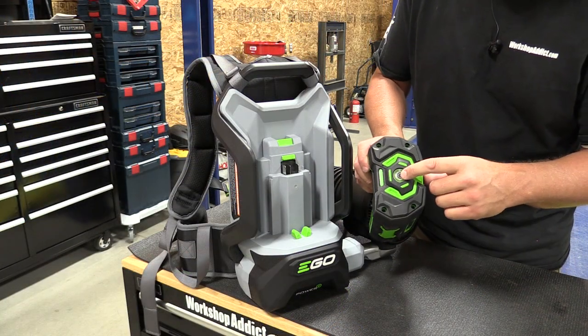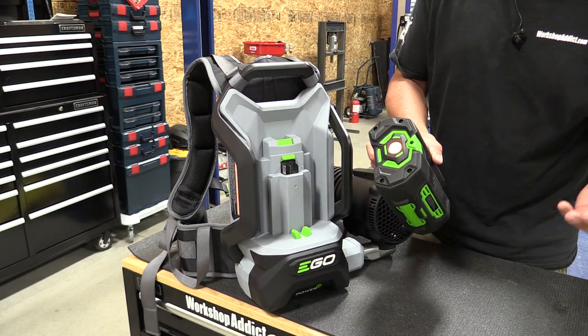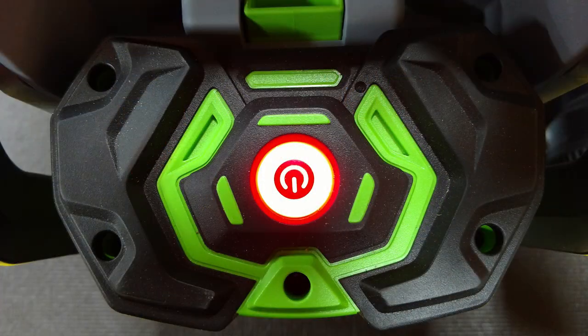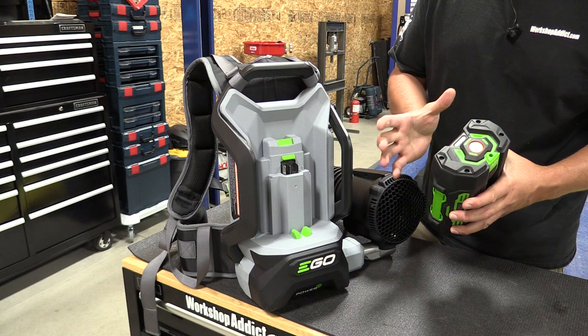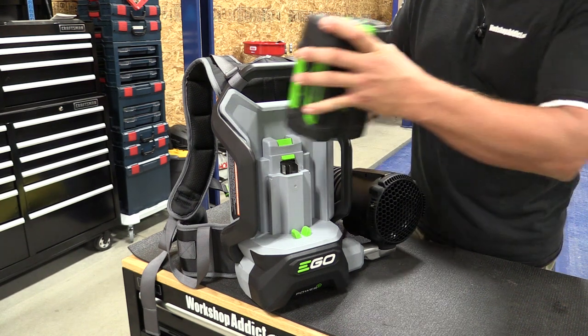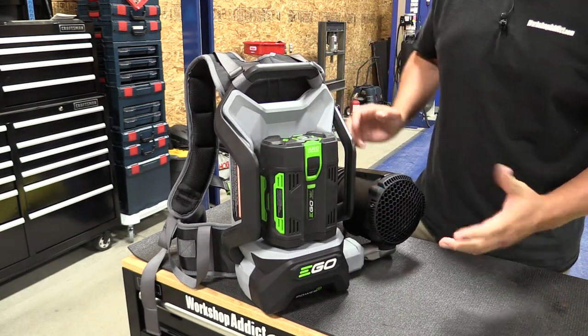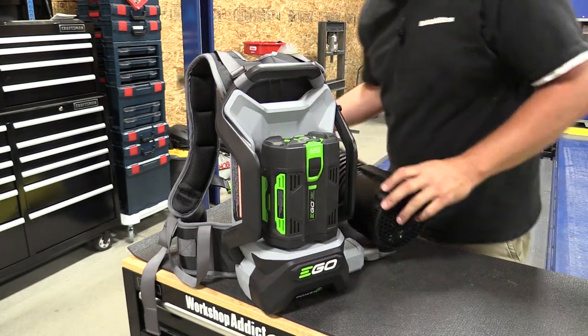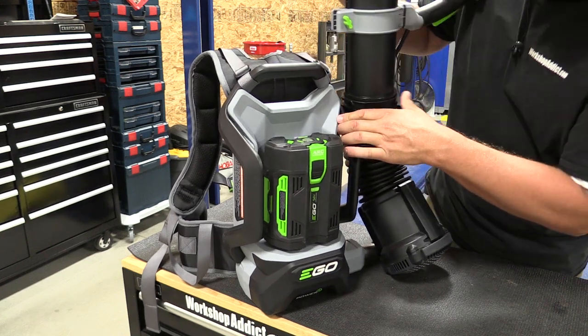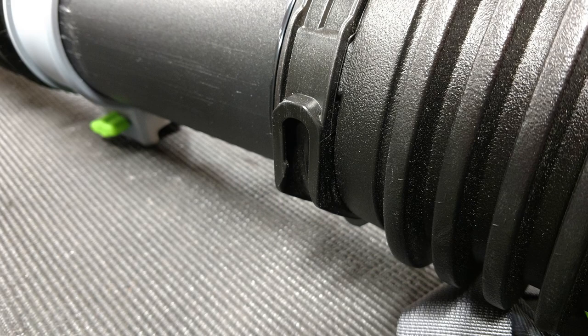The battery on this unit has a fuel gauge at the top. You can push the button — it's green when it's good to go and red when it needs a charge. It doesn't have a detailed fuel gauge at this point and that's one of the things I really miss. But the battery does slide in very easily, sits in place. If you're going to store this unit there is also a tube storage knob up here — simply slide it in place and it'll hold the tube straight up in the air to save room.